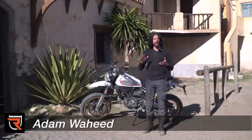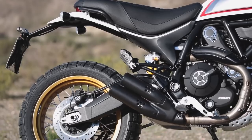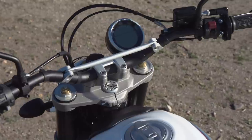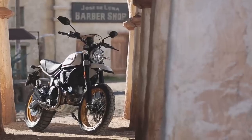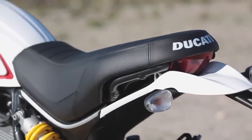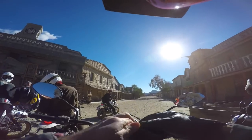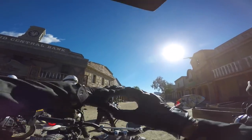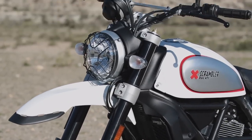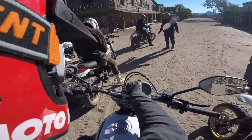Ducati takes a ride down memory lane with the introduction of its newest Scrambler family member, the Desert Sled. The Desert Sled is the bike built for riding off the pavement. Where the original 2015 Icon Scrambler is a little bit more pavement based, this thing you can kind of blitz off road a little bit.